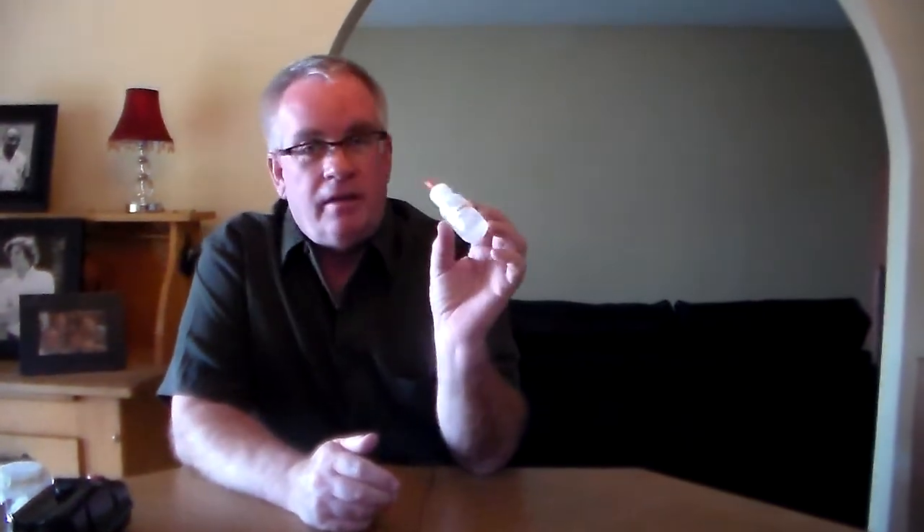This is the typical bottle of wetting solution that we supply with the unit, or that you can buy on the website as a consumable item as you need it. It's a non-toxic solution — basically purified water and a very mild electrolyte. So it's actually drinkable; it's non-toxic.